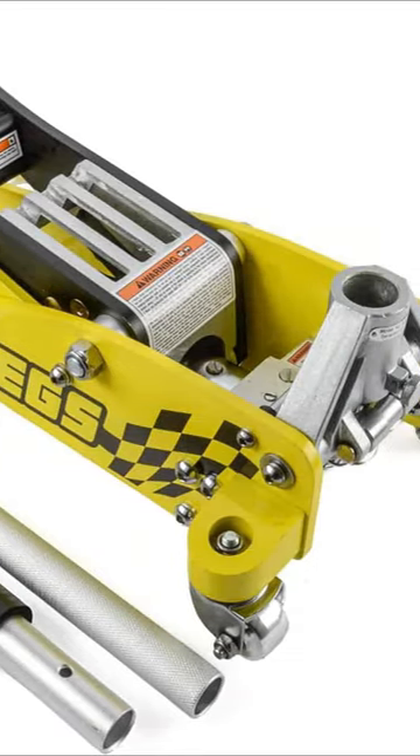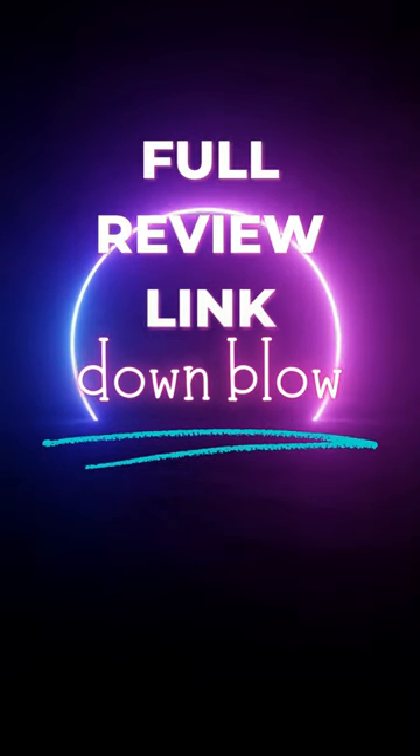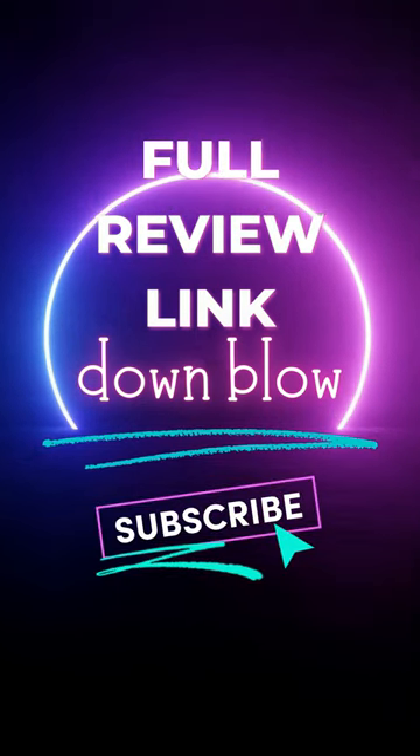That's all for today guys, hope you enjoyed the video and if you did, don't forget to leave a thumbs up. If you are new to the channel, don't forget to subscribe.